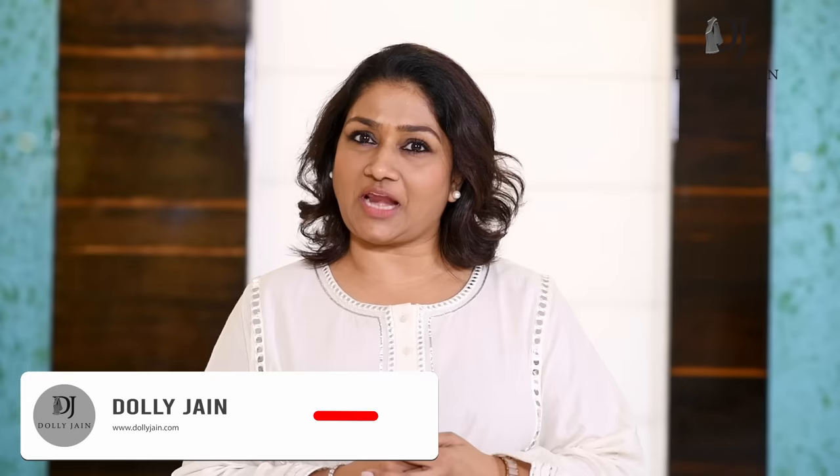Before I start, I really wanted to remind you — have you subscribed to my channel? If you haven't, there's a red button right there. Just click on it so you know whenever I post a new video.